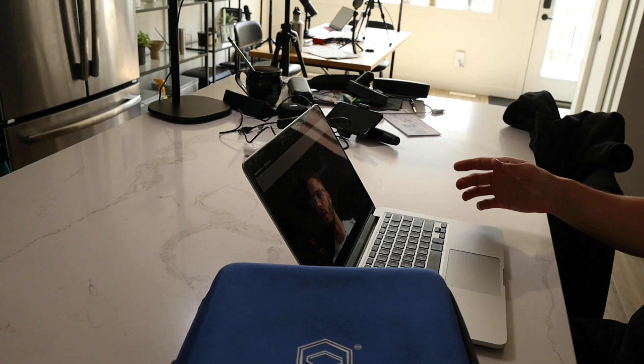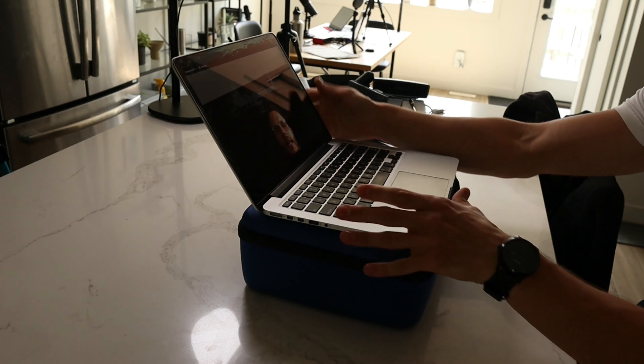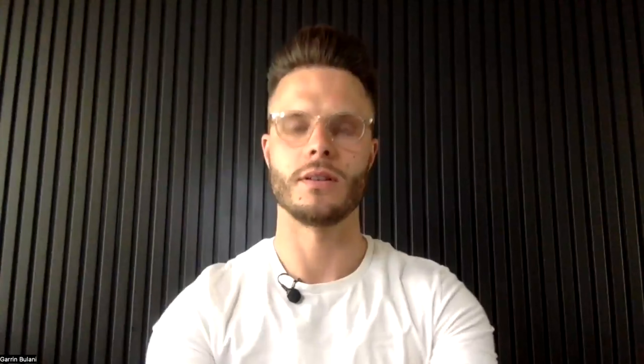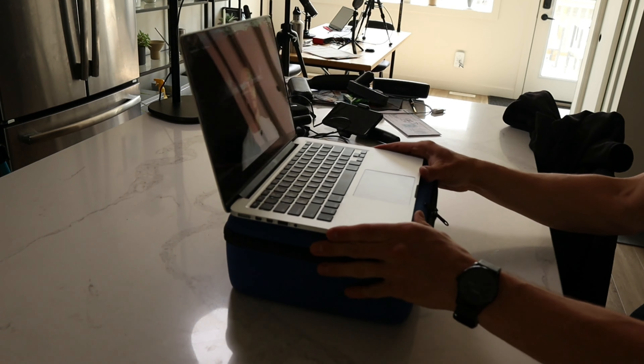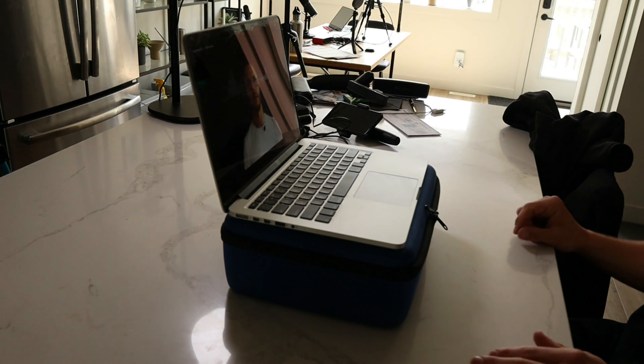One thing you can do without buying any equipment that will drastically increase your virtual professionalism right away is grab yourself a box — some sort of box you can put your laptop on. Putting your laptop on a box immediately gives you a proper level, a proper way to show your clientele that you care and you're trying, without any equipment. People are not doing this and it's such a simple task. So now you look level with your clientele.